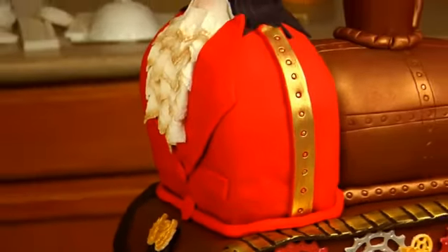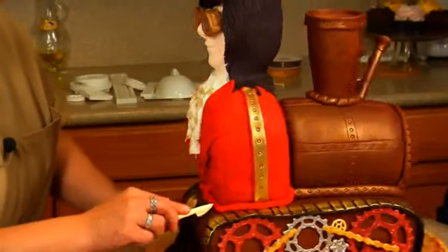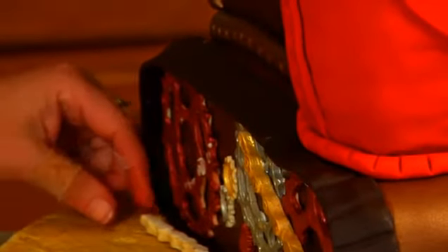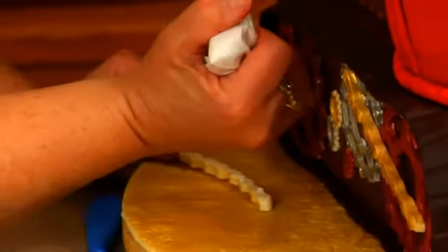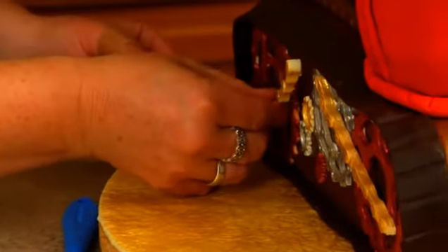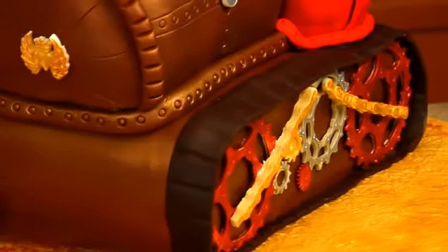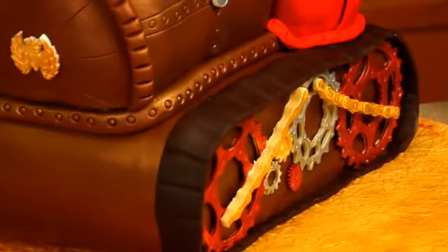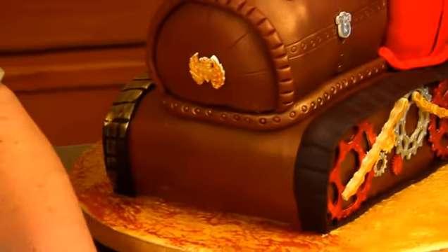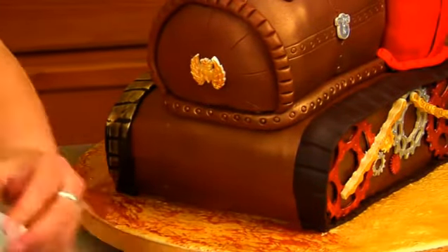I think I want to do this little job here. I guess we should do something on the back — how about just like a little lock or something? A little something.